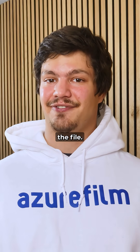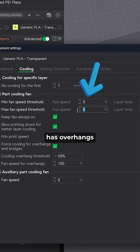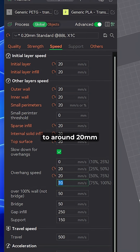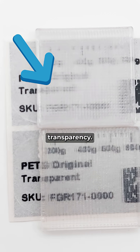Step 2: how to slice the part. Disable cooling for transparency, but if your part has overhangs and you want a stronger part, keep the cooling around 20 to 30%. Slow down your speeds to around 20 millimeters per second — this will ensure the best layer adhesion. Higher speeds will produce cloudy transparency.